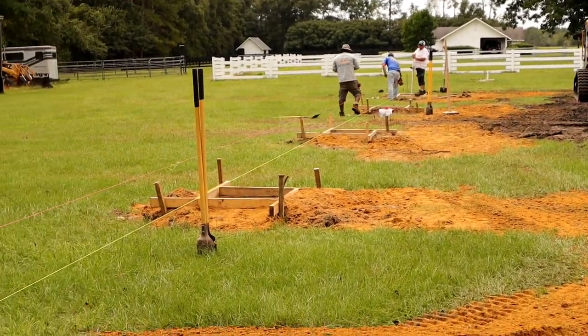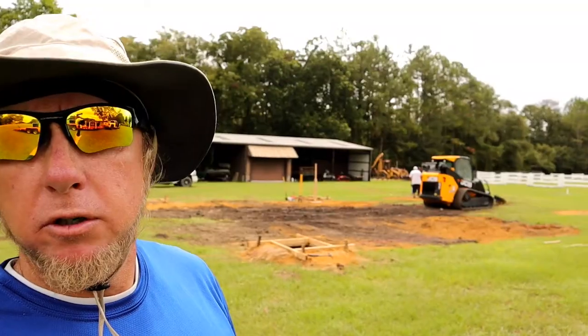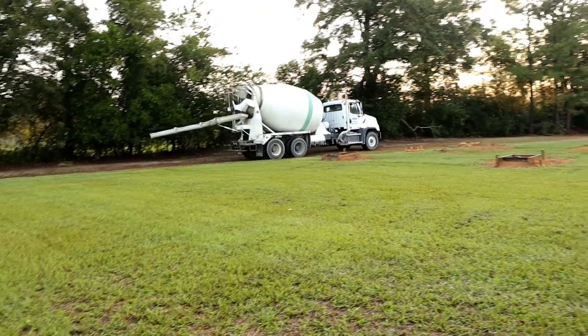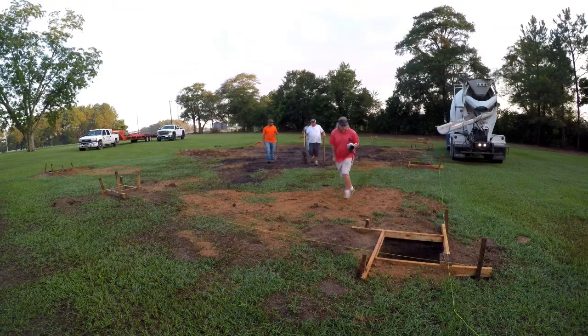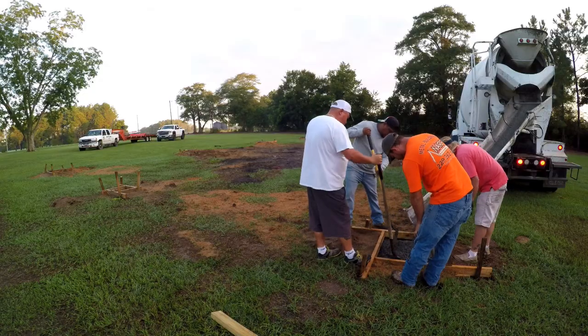We've got 25-foot bays in this building, so we've got a pier every 25 feet. He's going to leave it open with a dirt floor instead of hauling in gravel, crush and run, or a concrete foundation later on. We're about to get it all level, set our anchor bolts, and pour some concrete.